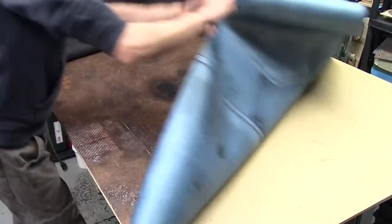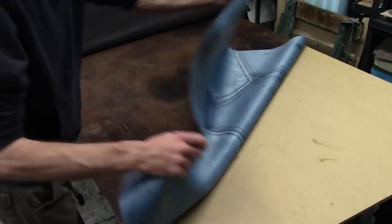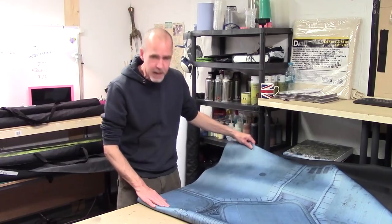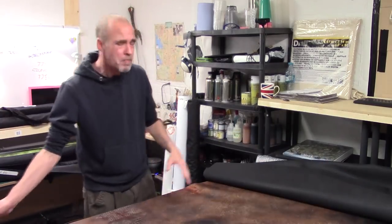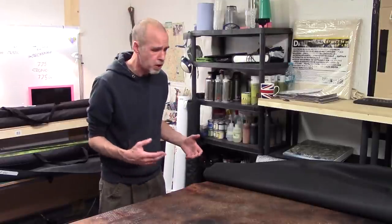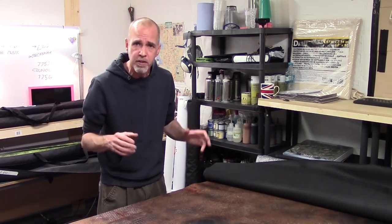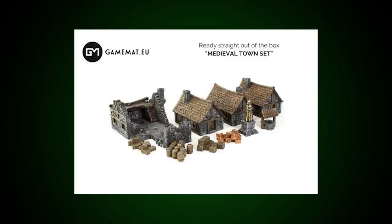One thing I wanted to show is this double-sided mat — two mats for the price of one. On one side we have a Mars industrial feel, and on the other it's clean and clinical, like some sort of alpha base. Battle mats are an expensive purchase in general, so if you can maximise your mats for your money it's a win-win. They're also expanding into resin terrain, so check out those pieces and their full mat design range.